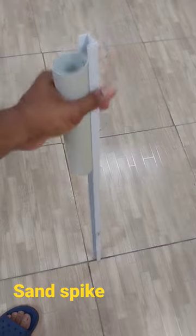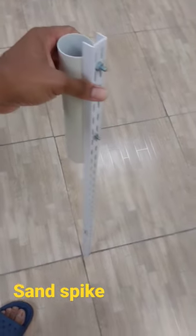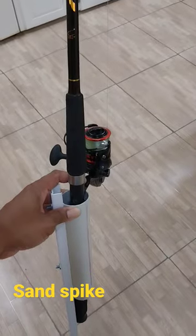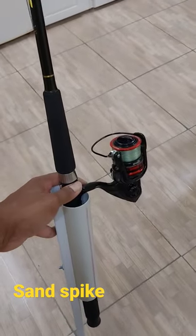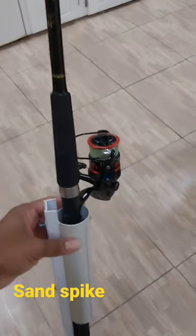Very heavy, very thick piece of steel. This is how it's gonna look with my rod in it at the beach on the sand.